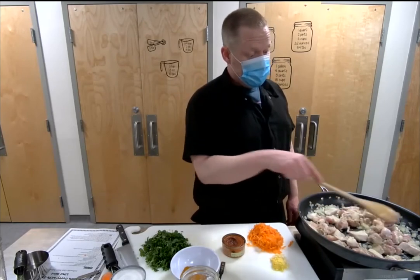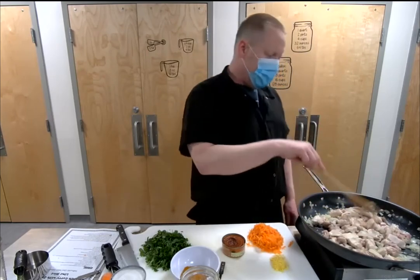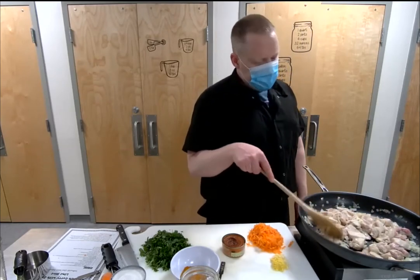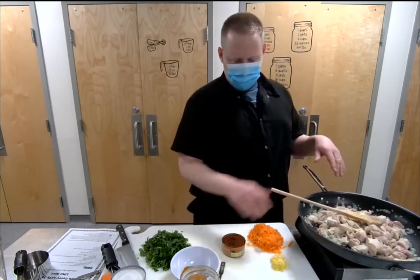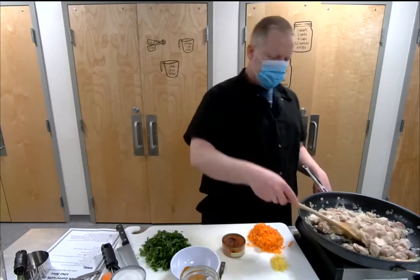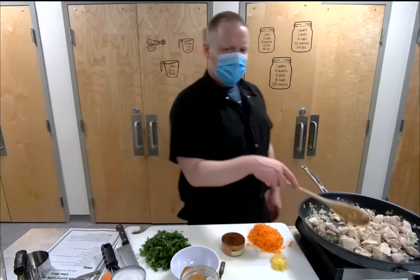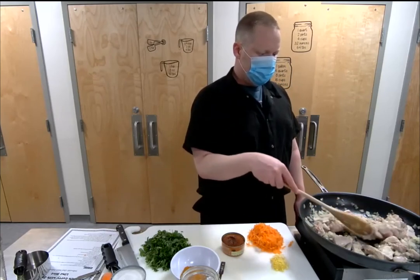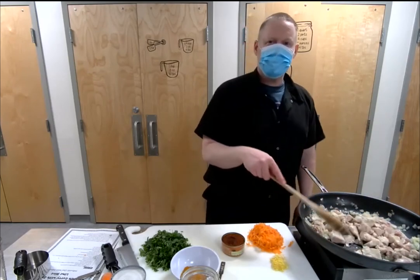Any thoughts on fish sauce? I don't add it to this yellow curry, but with red and green curry I usually do put a little bit in. When using a canned paste, adding some fish sauce adds that umami — that really salty brininess. With this yellow curry style you want more of a sweet and spicy play, so I tend not to add it here, but for the other curries I do. Someone has a ton of Thai basil in their garden — now you've got something to use it for.